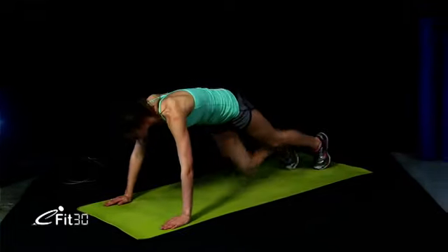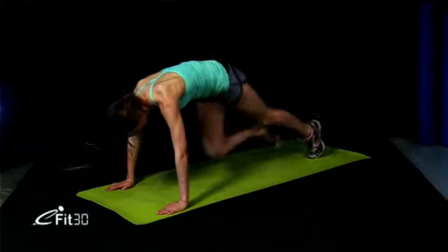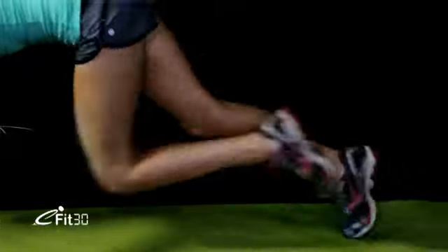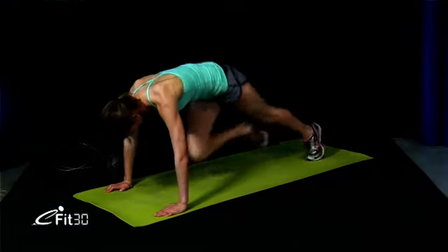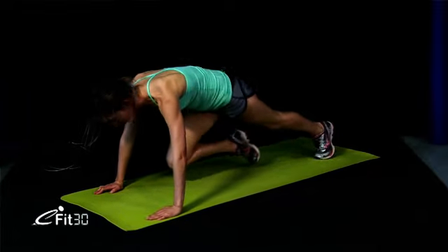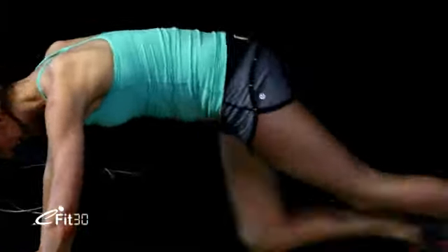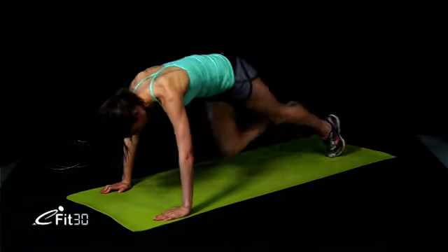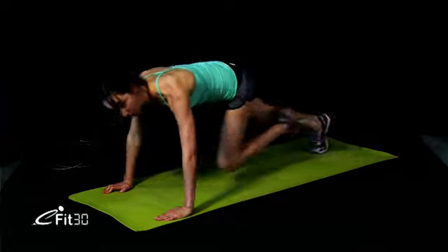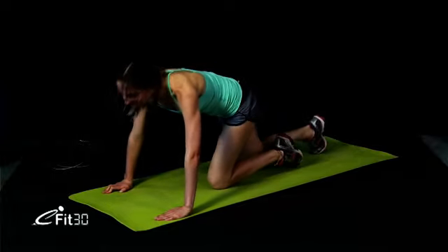Turning over into your front — we're going straight into mountain climbers. Let's get this heart rate up. Keep that core locked in. We don't want your bottom up; keep it nice and low. Bring your knees through. Let's go — get that heart rate high. Great work. 30-second break. If you feel like you need to see what you look like instead of just feeling it, you can always use a mirror next to your TV or computer and correct anything you see is wrong.